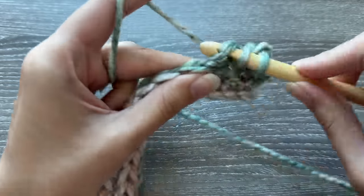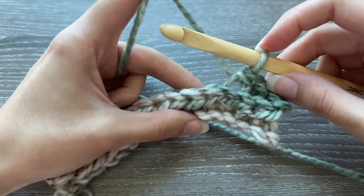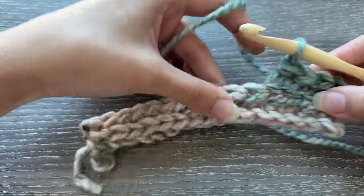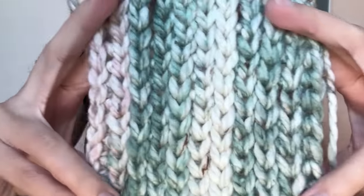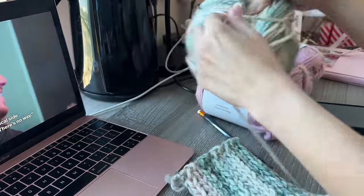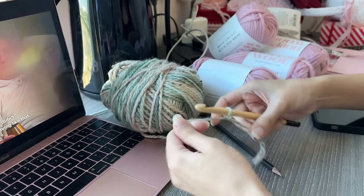Repeat the steps for rows two and three until the piece is the desired size, alternating between working into the third loop closest to you and then the third loop facing away from you. I was going to make vertical rows so I started by chaining the length I wanted for the bodice, but after trying it on I liked the horizontal texture more, so I frogged the entire thing — which is every crocheter's nightmare. But I was watching Love Is Blind season six and honestly enjoyed spending more time on the project.